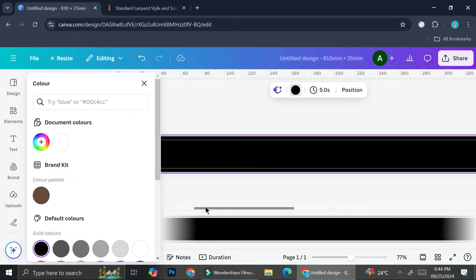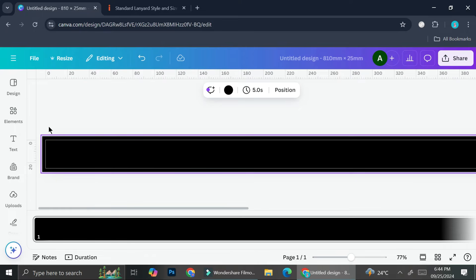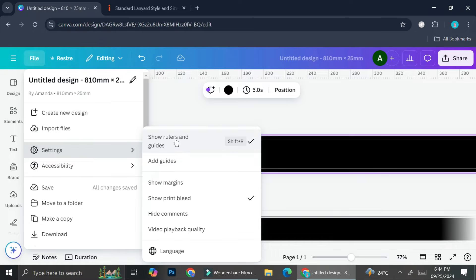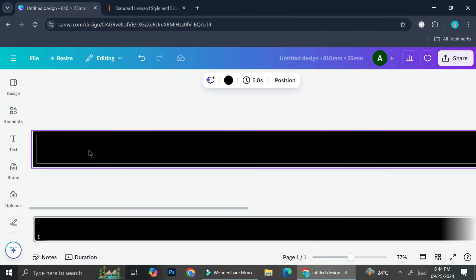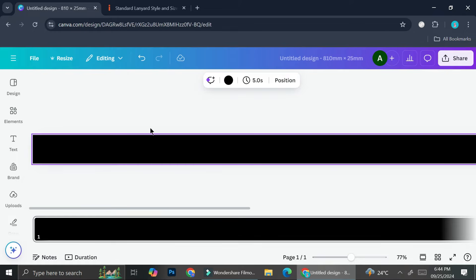I'll zoom in a little to see how it looks. There's a guideline here, so I'm going to go to File > Settings and turn off rulers, guides, and print bleed. You can go to File > Settings to turn on or off whatever you need for your design.